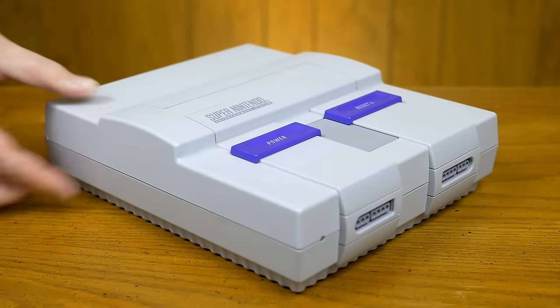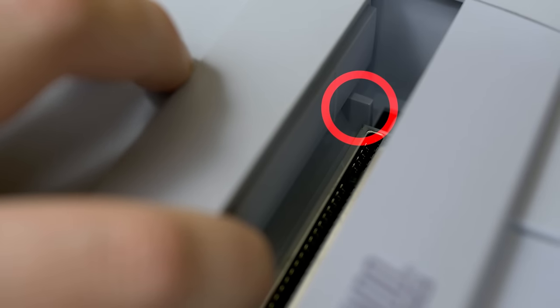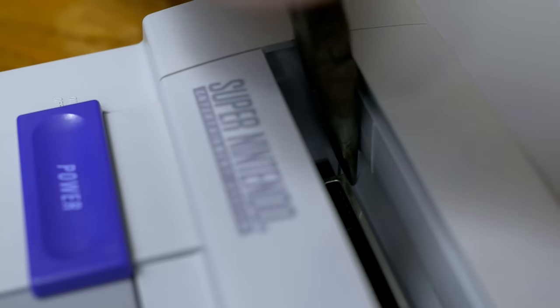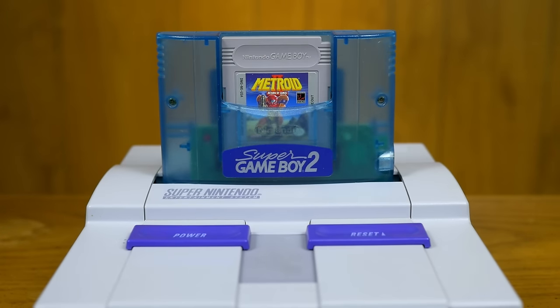You can easily put Japanese cartridges in a North American Super Nintendo by simply removing the little plastic tabs in the back of the cartridge slot. You can just wiggle them off with needle-nose pliers if you're not picky. Simplest mod in all of gaming!